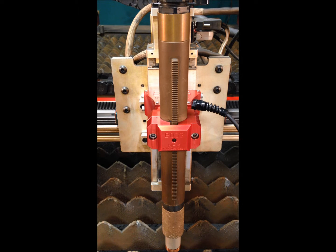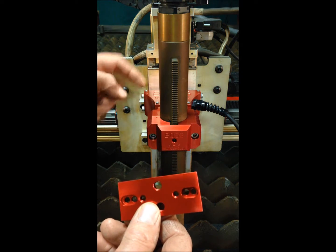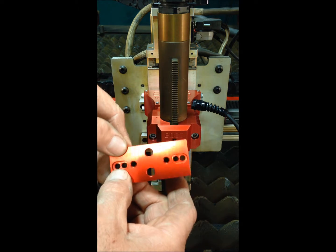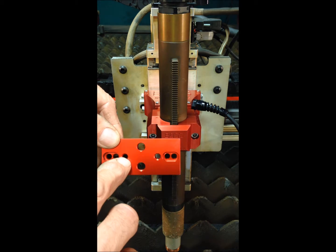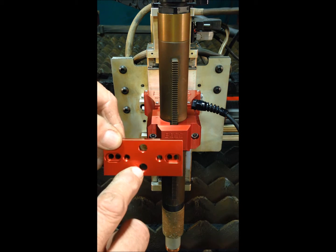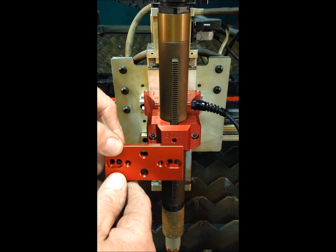Each torch is shipped with a universal mounting adapter that allows mounting to most all CNC cutting table torch risers. It comes with two recessed countersunk quarter-inch through holes, two quarter-inch 20 threaded through holes horizontally, and two 3/8-16 threaded through holes mounted vertically.